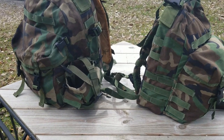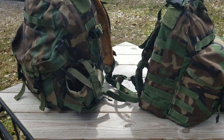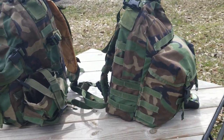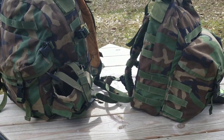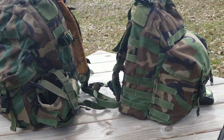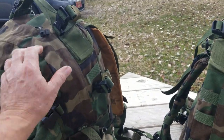For you number people: the 3-Day Assault Pack has about 2,000 cubic inches total across both pockets, whereas the Patrol Pack only has about 1,200. You can see that just looking at them. On the outside they look pretty much the same, with a few important differences. The Assault Pack weighs 3.7 pounds empty. We don't know the Patrol Pack's weight yet — we're going to weigh it in a minute, because I couldn't find that information.